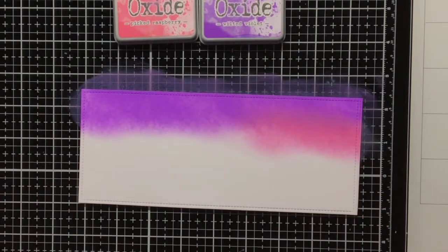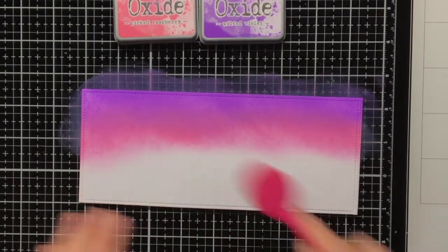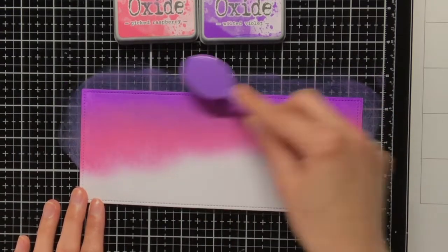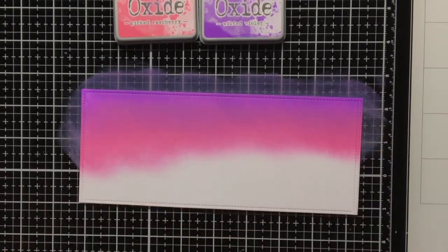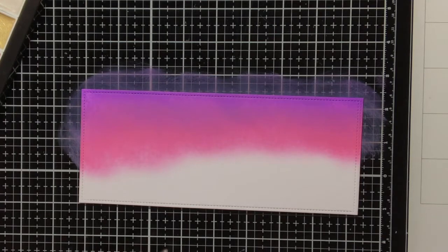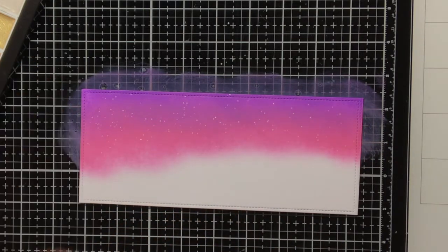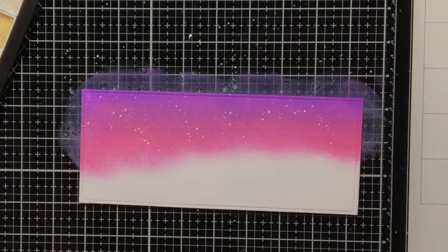For my sky or background, I wanted to create a pink-purple background. At the top I am using Distress Oxide Wilted Violet, and at the bottom I am using Distress Oxide Picked Raspberry. For my ink blending I am using the Tailored Expression Blender Brushes, which is also very nice for videos because each colour has a different brush. When I have the purple brush in my hand I am working with Wilted Violet, and when I have the pink brush I am working with Picked Raspberry. Then to create some interest for the background and give a bit more of a winter feeling, I am adding sparkly splatters with the Gansai Tambi Starry Color Set in the colour White Gold.